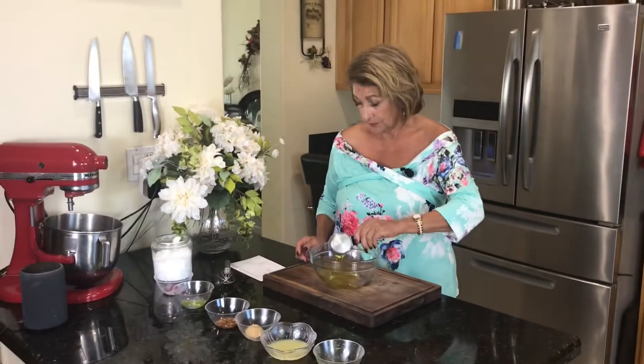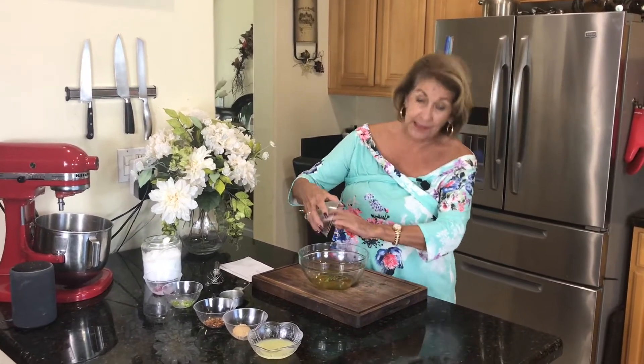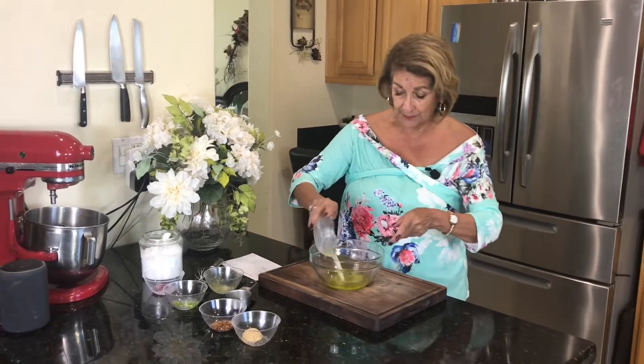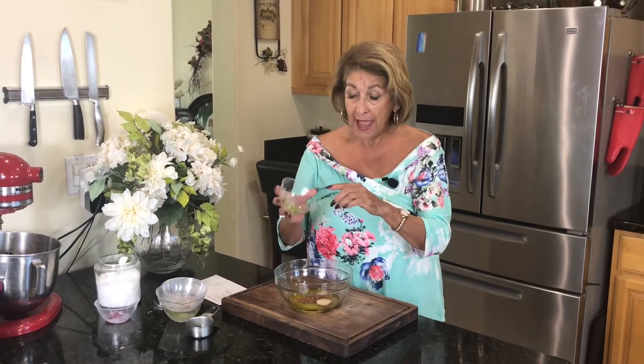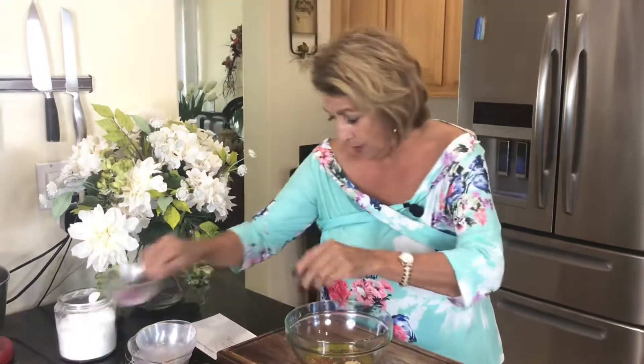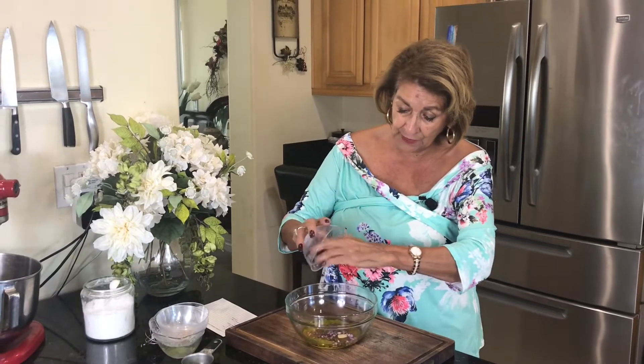I want to make the vinaigrette first. I'm going to start out with a third of a cup of olive oil. To that, you get the zest of one lime — it doesn't look like very much, but it gives you intense flavor. Three tablespoons of lime juice, one tablespoon of brown sugar, one half teaspoon of red pepper flakes, one half of a jalapeño — cut it in half, remove the vein, remove the seeds, and really mince it. Then we want red onion — about one tablespoon of minced red onion — and just a touch of salt.